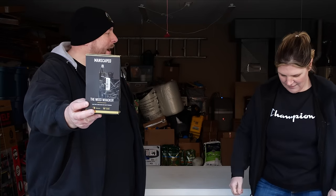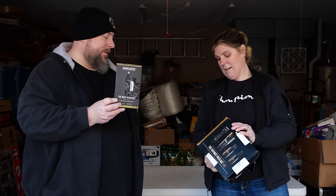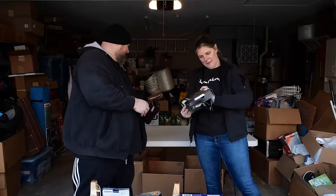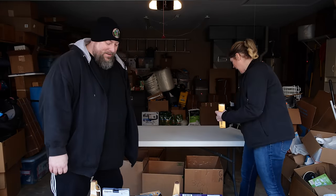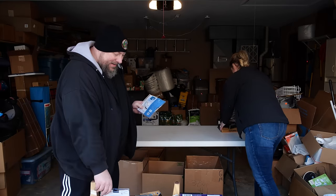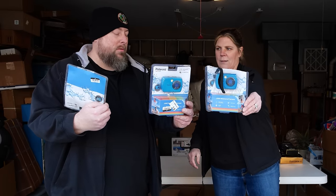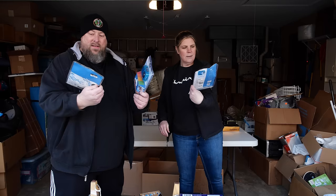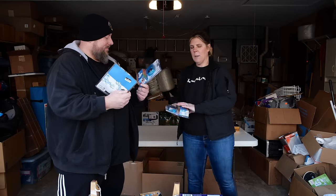I see a Manscaped weed whacker — the Refined Package 4.0. That sounds fancy. We can tag team this. We have three Polaroid 16-megapixel waterproof cameras — so if you're going on vacation, we've got one for Mom, Dad, and the little one.